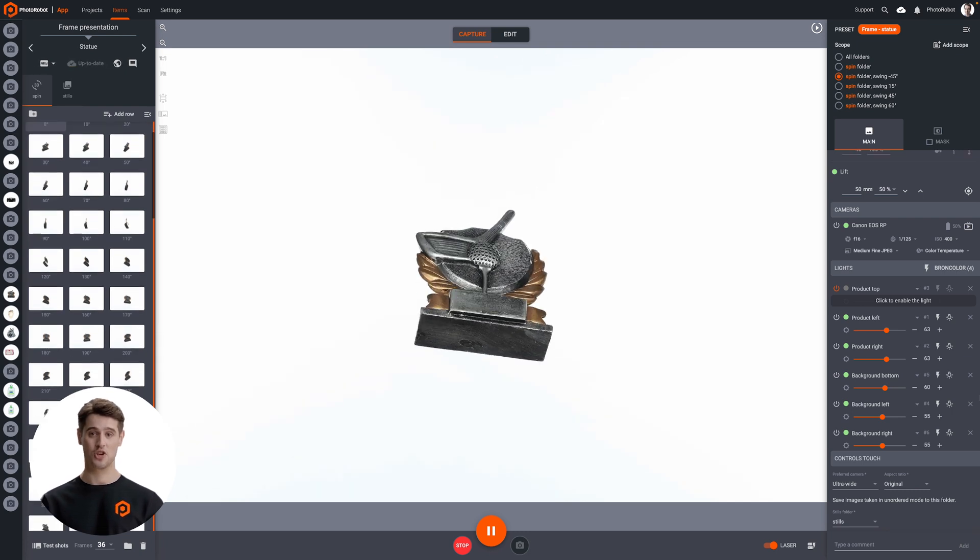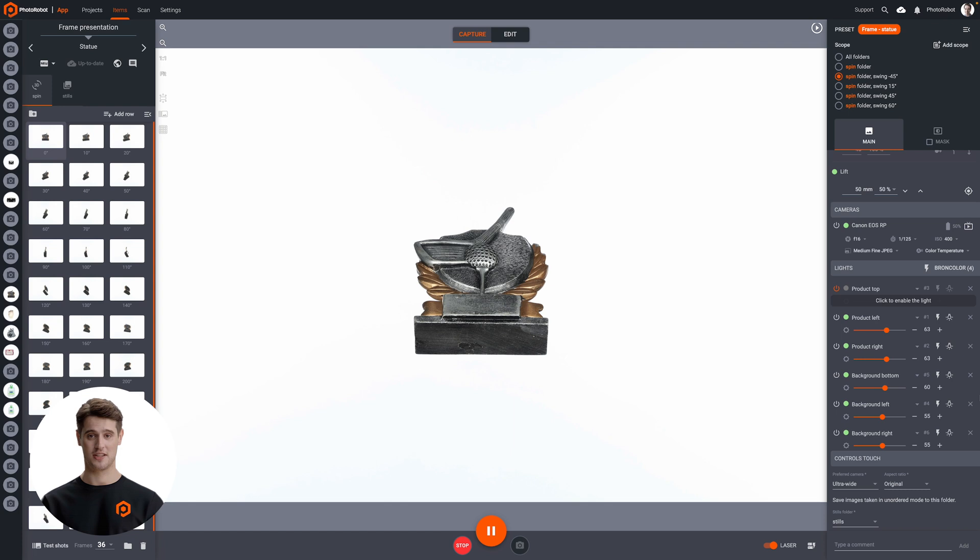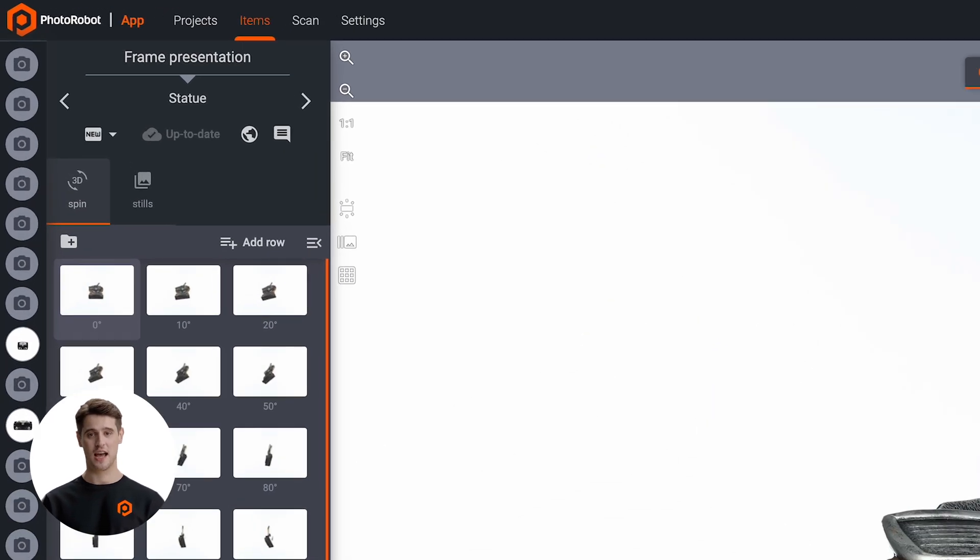A single rotation of the turntable produces 36 images of the object, which automatically upload to the software into two folders: stills and 3D spin.